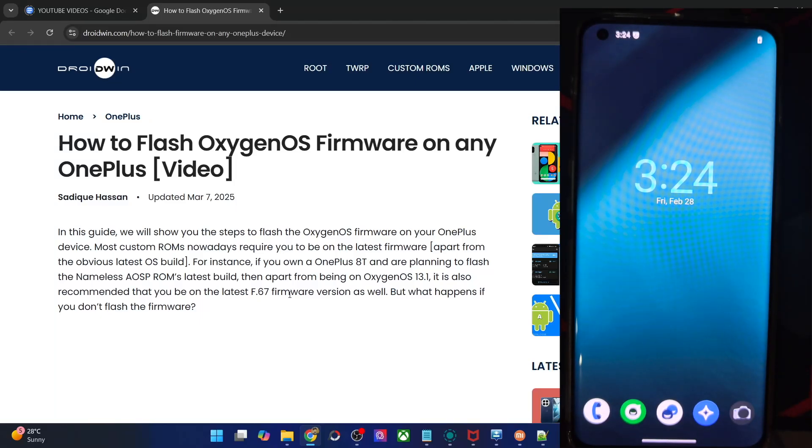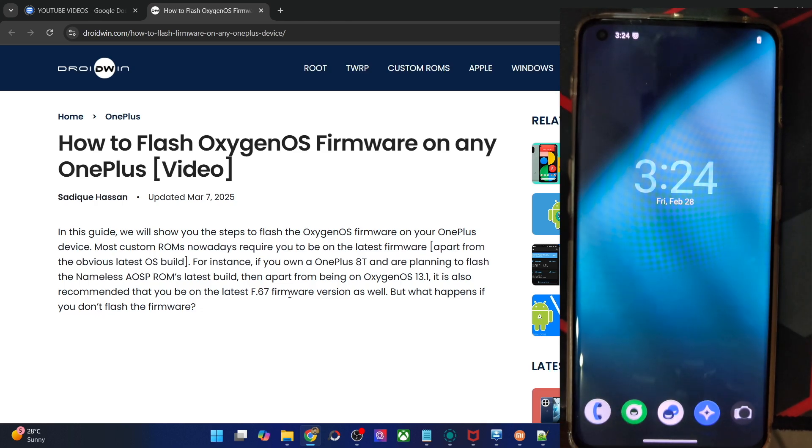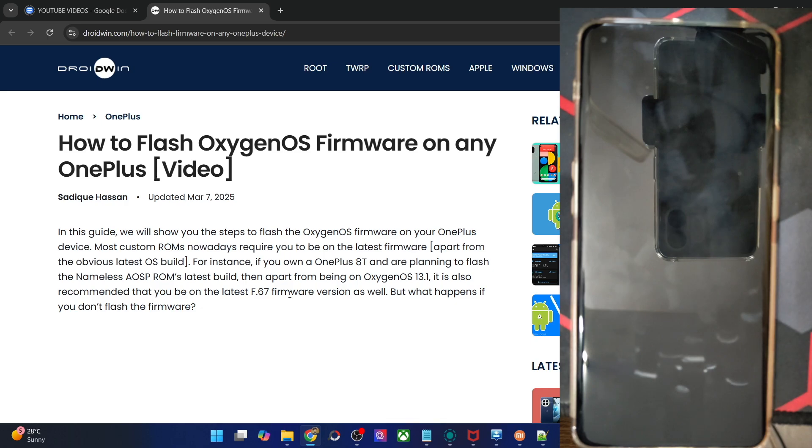Hi guys, this is Satek from Dropbox.com and in this video we'll show you how to flash the OxygenOS firmware on any OnePlus phone. This will come in handy if you want to go from any custom ROM to a stock ROM, or if your phone is currently stuck in a boot loop or a soft brick state, then you could flash the firmware and get your phone up and running.